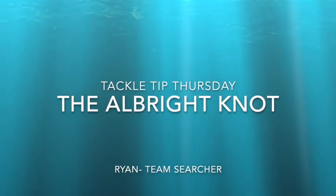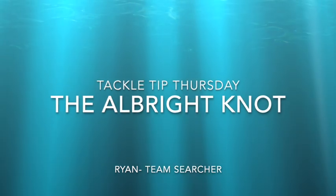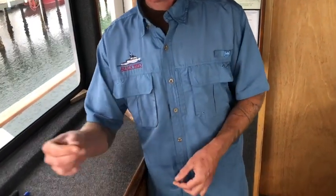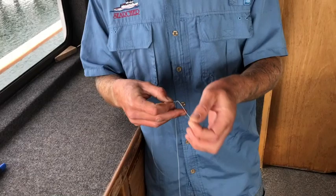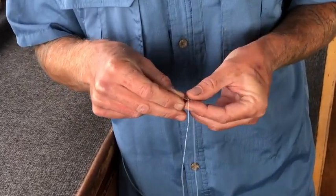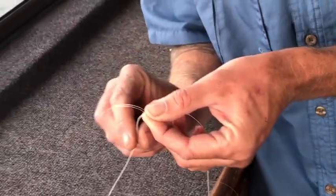Today I'm going to show you how to tie a spectra to monofilament connection knot — the Albright. First, you're going to make a loop with your mono, bring your spectra in through the bottom, and give yourself plenty of room to make your wraps. Then you can pinch it up at your loop.